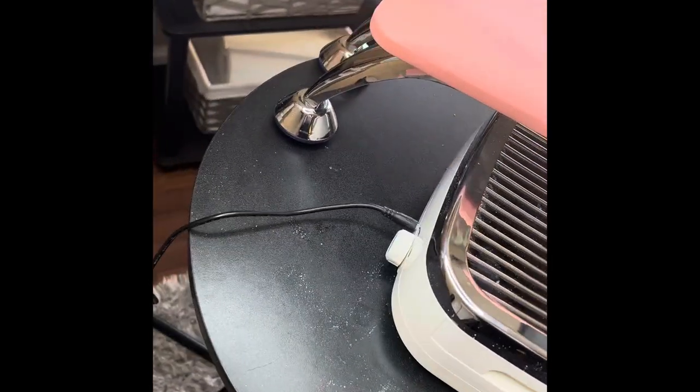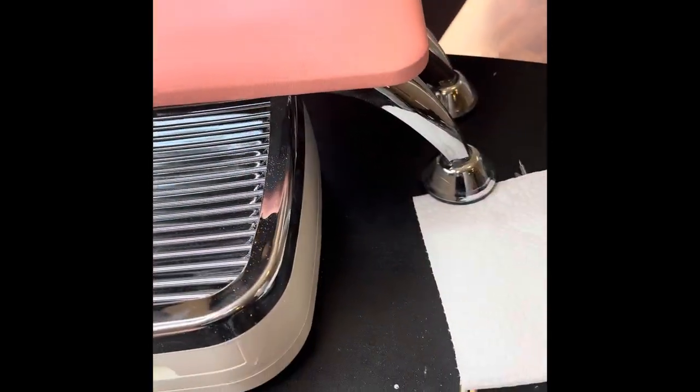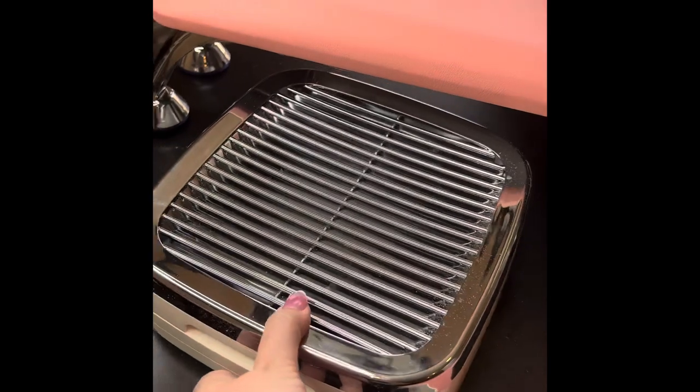I also got this armrest off of Amazon — everyone loves it. It's way more comfortable and the dust collector fits perfectly under it.